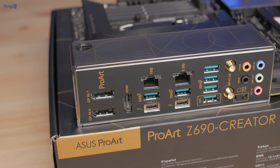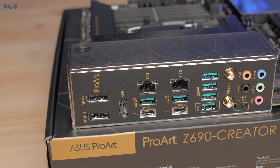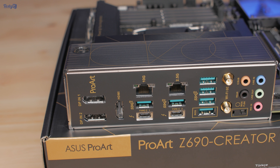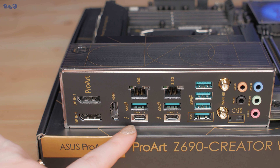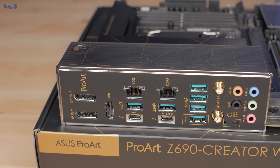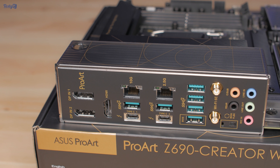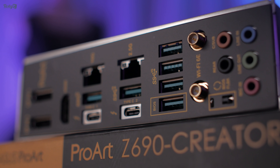The networking on this board is great with two Ethernet ports — one 10 gigabit and one 2.5 gigabit — and Wi-Fi 6E. A big feature is the two Thunderbolt 4 ports, which offer speeds up to 40 gigabits per second and can connect to either two 4K displays or a single 8K display, so dual 8K displays is a possibility.